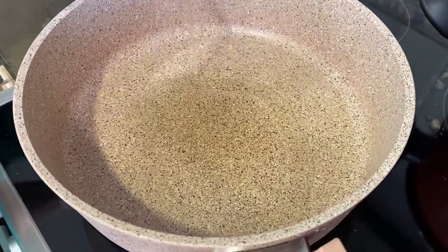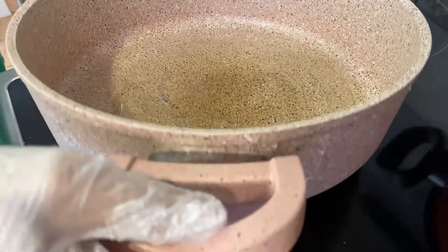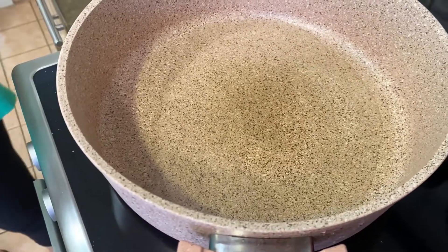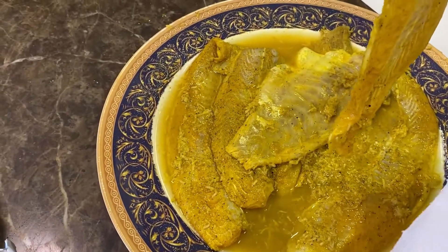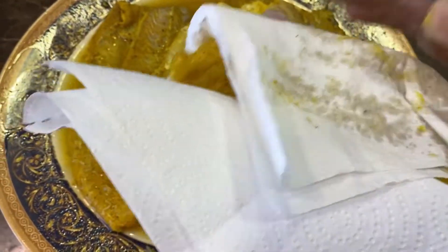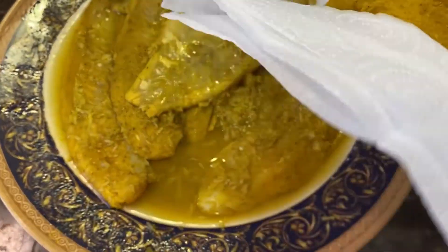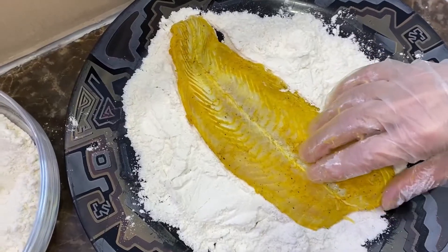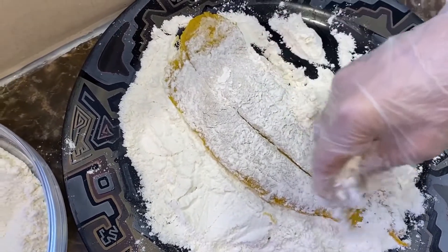In a preheated frying pan on maximum heat, add some vegetable oil. First, take the fish fillets and dry them with some paper towel because of the lemon juice — they're very wet. Then place the fillet in the white flour to coat it.